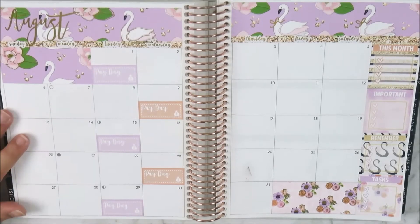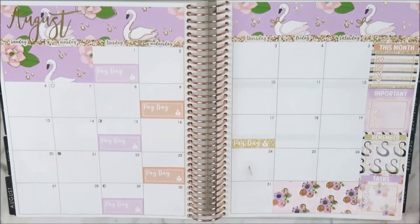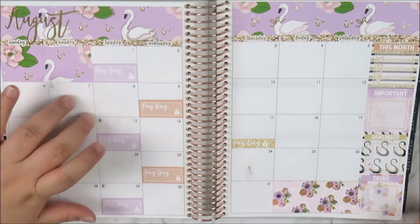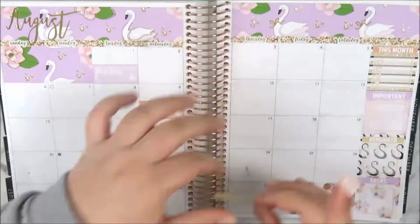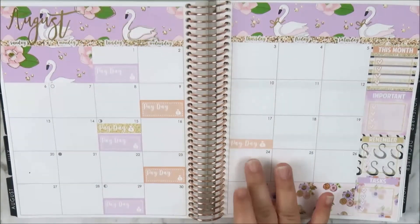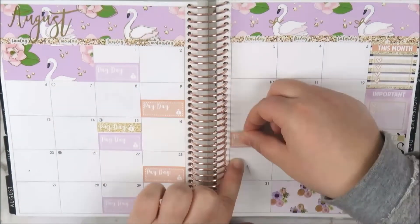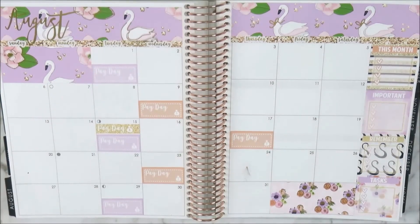Now I'm using my eyelash applicators — which I like to use for little stickers, especially headers — to place the headers on the sidebar. I used 'this month,' 'important,' 'remember,' and 'tasks.' I usually track my videos and spreads in there, what books I'm reading, and since uni's back, assignments for this month and next.